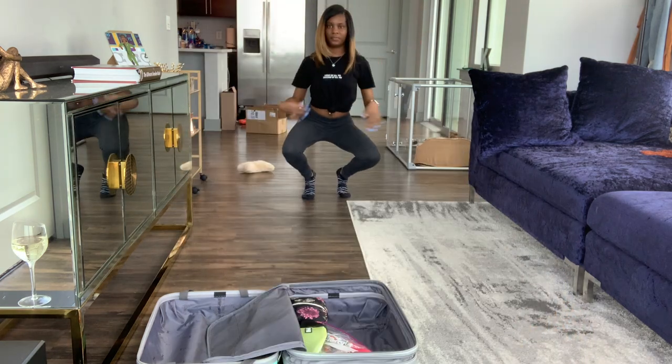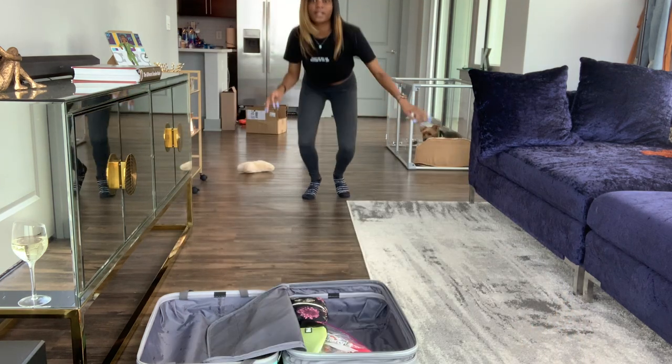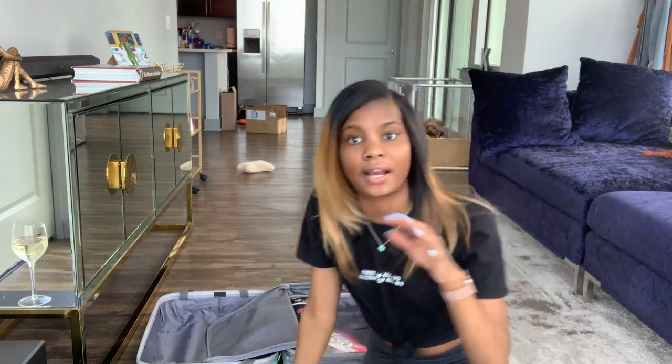I usually have what I like to call an airport outfit. This is what I would typically wear: shirt and leggings. I wear my sneakers that I want to bring on the trip because I always recommend bringing one pair of closed-toed shoes — you never know when you'll need them. So I wear my heaviest items to the airport so they aren't packed in my bag. I use the same airport outfit there and back — when I get to my destination, I take it off, wash it, and change into what I've packed. On the way back, I wear the same outfit.